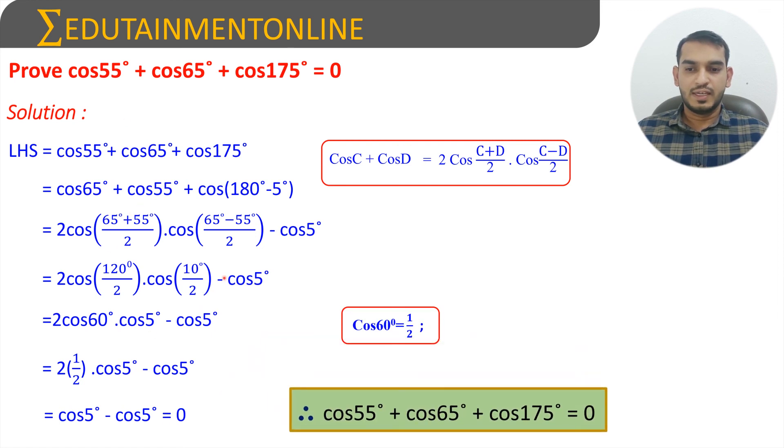Therefore, cos 55 degrees plus cos 65 degrees plus cos 175 degrees equals 0.